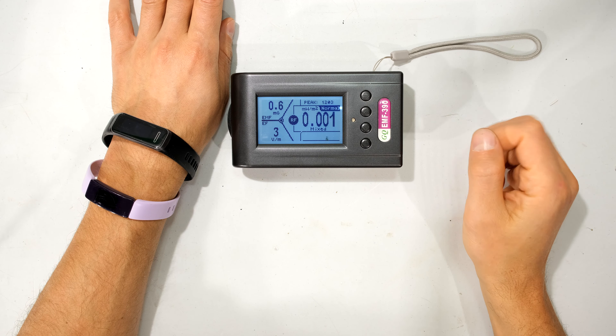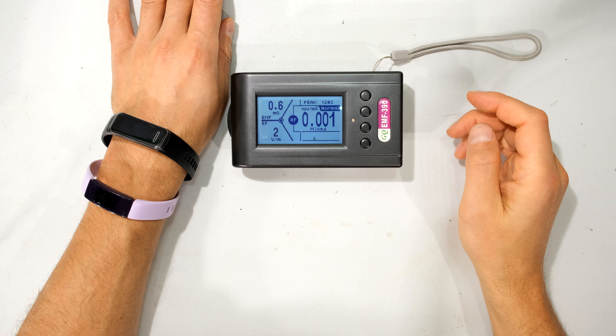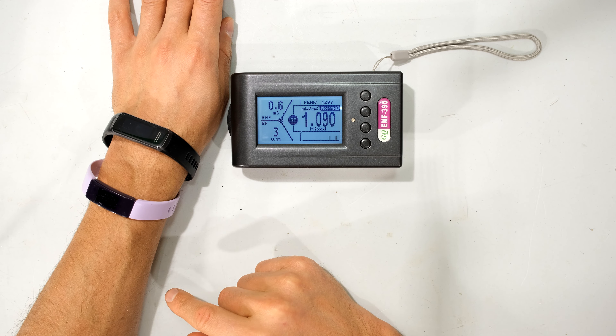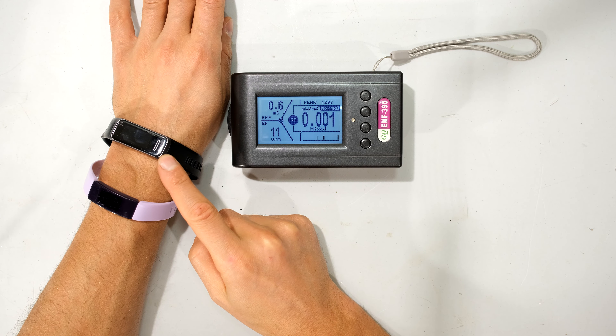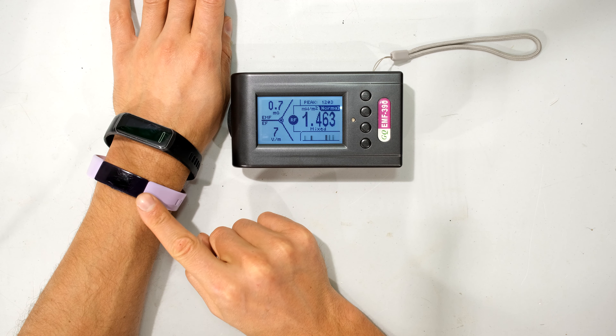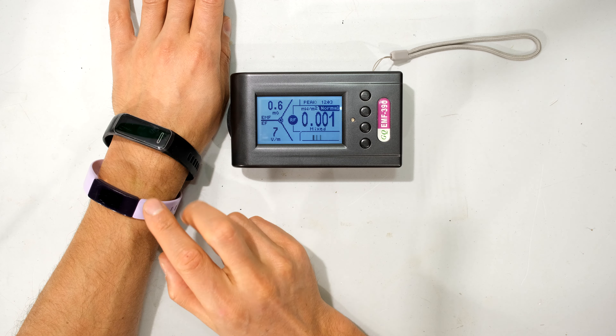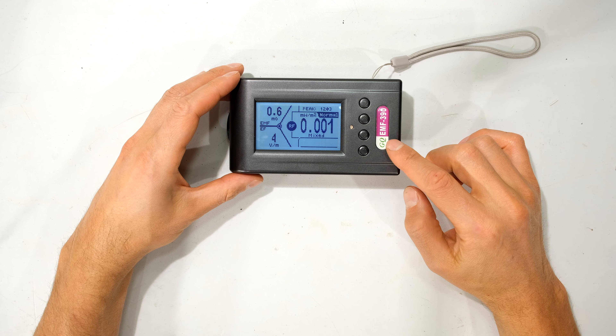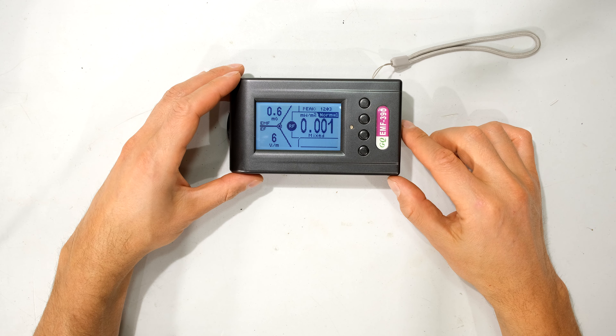In this video I'm going to be doing some informal tests just to measure the RF power density of two fitness trackers. Over here I have the Huawei Band 4 and over here I have the Fitbit Inspire HR. I'm going to be doing these informal measurements using the GQEMF390 meter.